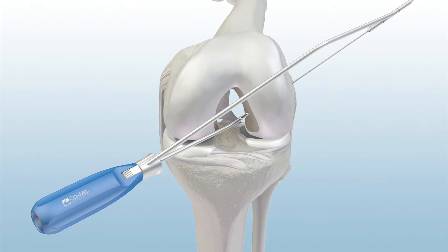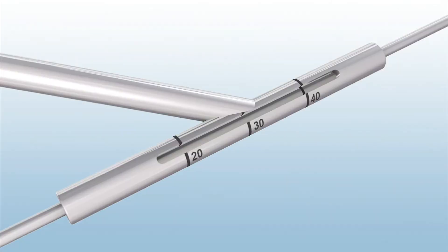Insert the GraftMax indicator pin into the sleeve and down to bone to assess the projected guide pin exit and femoral aperture to cortex or AC length.